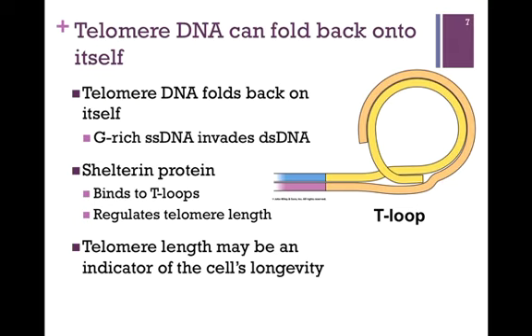For this purpose, the telomere actually folds back on itself. The single-stranded region of DNA is very G-rich, and it inserts itself within the region of double-stranded DNA, forming more or less a ternary complex. This protects that single-stranded DNA region from nuclease digestion. There is a sheltering protein that binds to these T-loops and is thought to regulate their length.